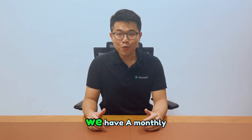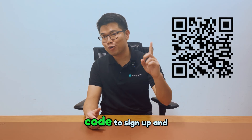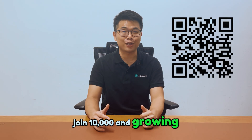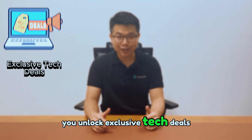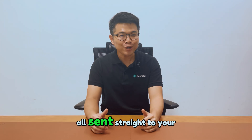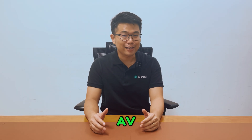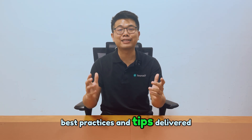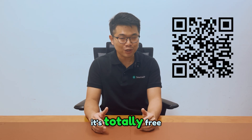We have a monthly exclusive newsletter for our community. Just scan the QR code to sign up and join 10,000 and growing like-minded IT and AV professionals. Once you're in, you unlock exclusive tech deals, sponsored demos, free shopping vouchers and more — all sent straight to your mailbox. You'll also stay updated with the latest IT and AV trends, best practices and tips. It's the easiest way to stay connected and never miss out, so go ahead and scan the QR code — it's totally free.